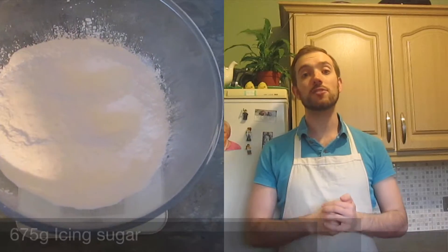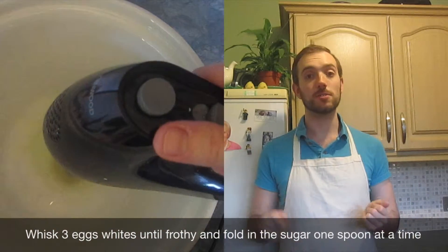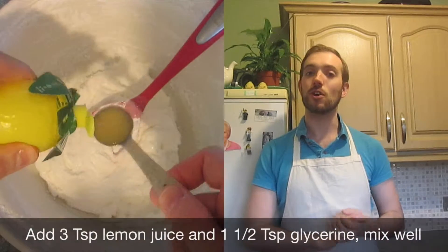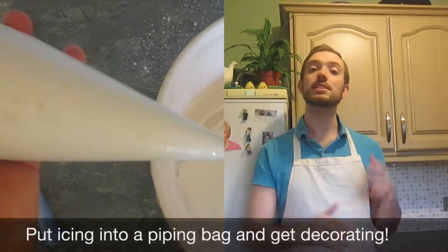Once the cookies have cooled, it's time to start decorating. The best thing to use is royal icing. Sieve 675 grams of icing sugar in a bowl, then in another bowl whisk three egg whites until frothy. Fold in your icing sugar, then add three tablespoons of lemon juice and one and a half teaspoons of glycerin. This will make your royal icing. Put your royal icing into a piping bag and then it's time to start decorating.